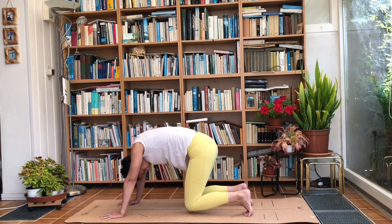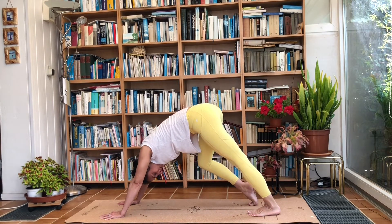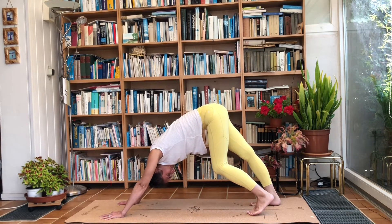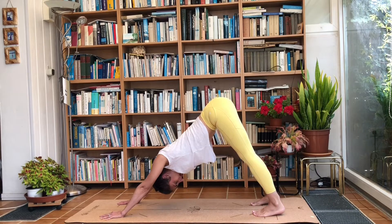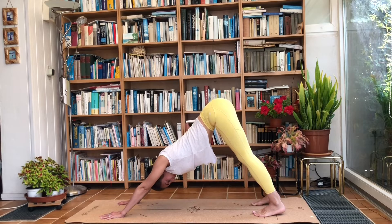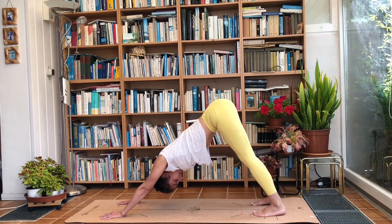Tuck the toes under and push the hips up into downward dog. Start walking the heels into the mat, being gentle with the backs of the legs. As the heels get heavier and the legs straighten more, focus more on the upper body — stretching out the arms and torso, keeping shoulder protraction: not squeezing the shoulder blades but keeping a little bit of space between them.